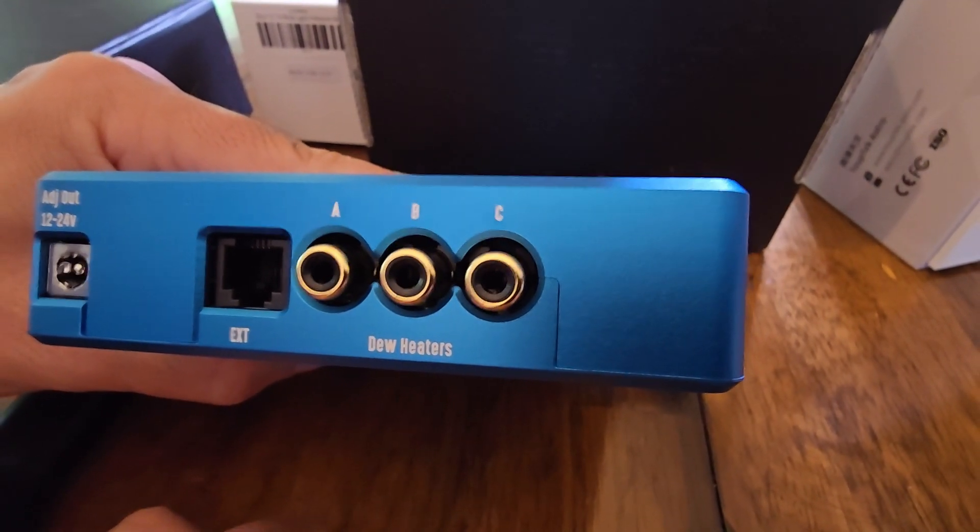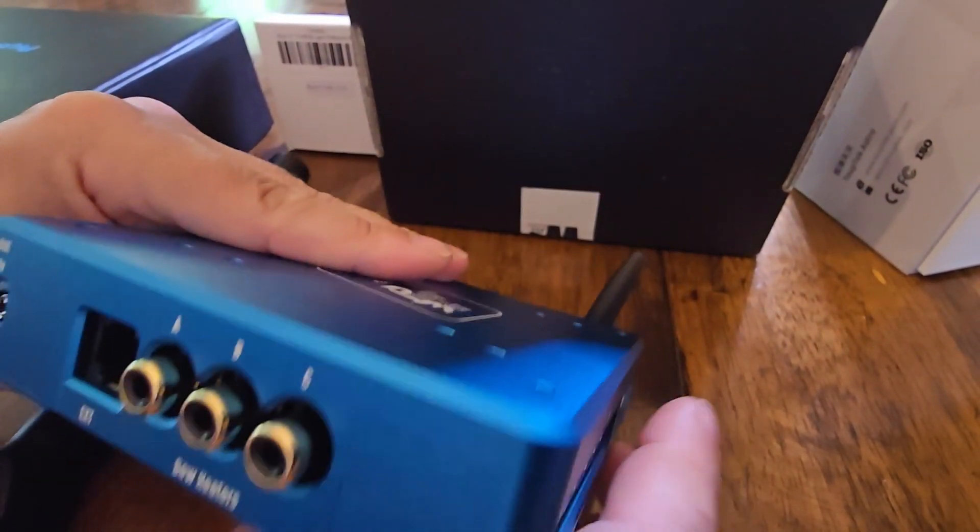Dew heaters A, B, and C — three of them. That's good. That's it for this side.